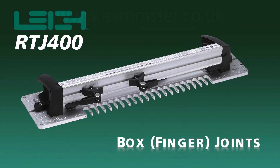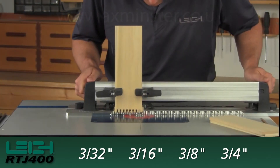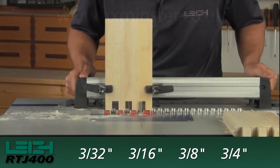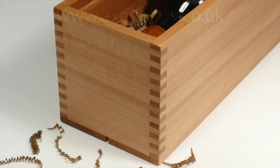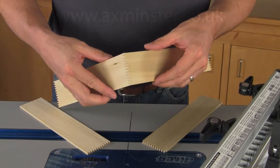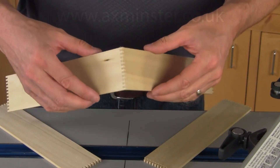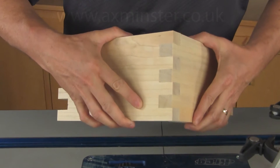How to route box joints on the Lee RTJ400. The RTJ400 makes it easy to route four different sizes of box joints on your router table. Box joints are extremely strong and well suited for a variety of projects including drawer boxes, cabinetry and storage cases. The RTJ400 can route box joints in board thicknesses from one-eighth of an inch to one inch, all in board widths up to 16 inches wide.